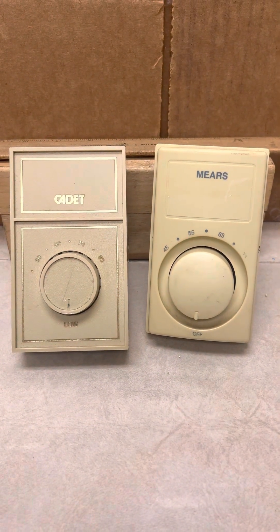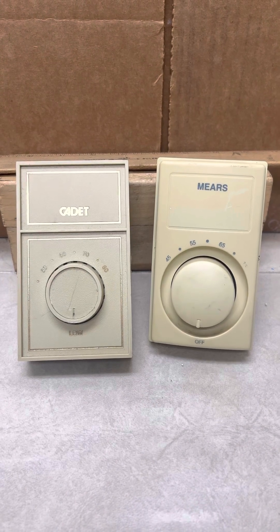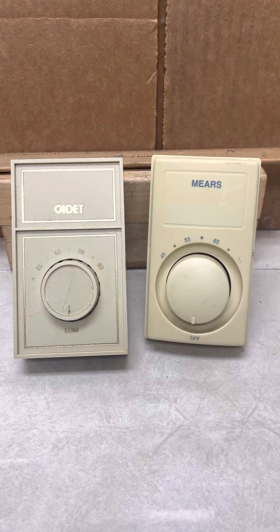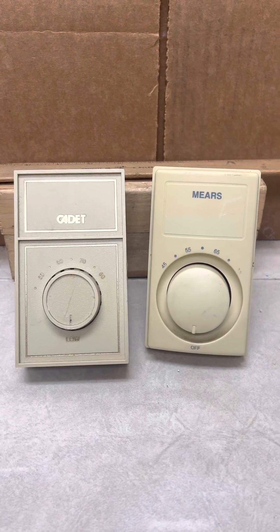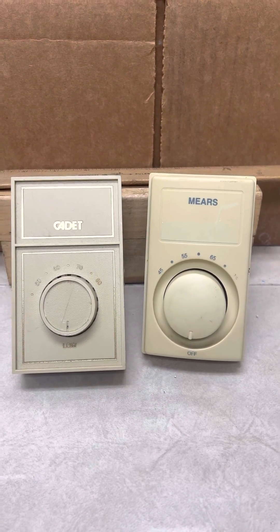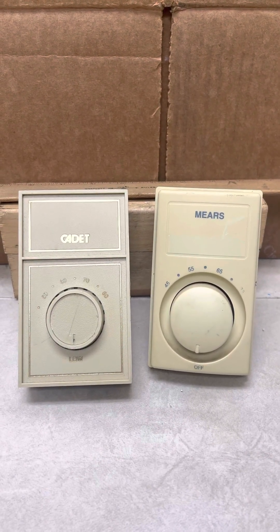Electric baseboard heaters and these are the thermostats that are used to control those radiators. Normally the radiators are 240 volts on a two-pole breaker, 20 amps, and use 12 gauge wire.